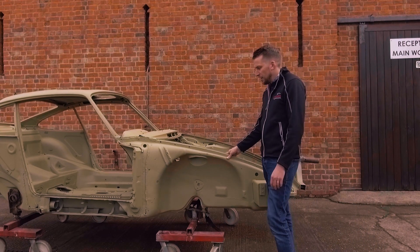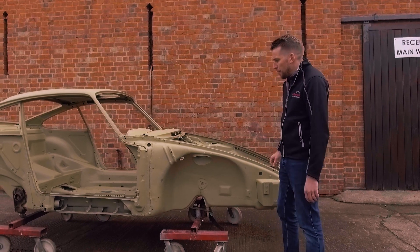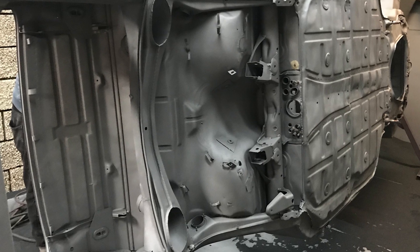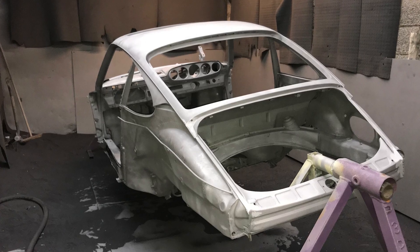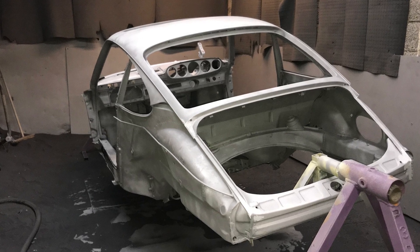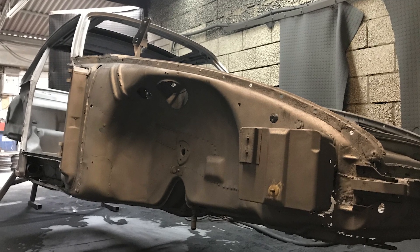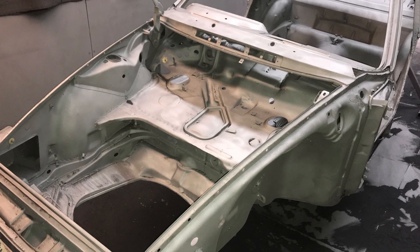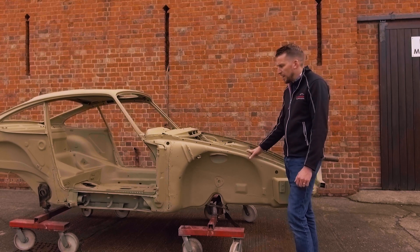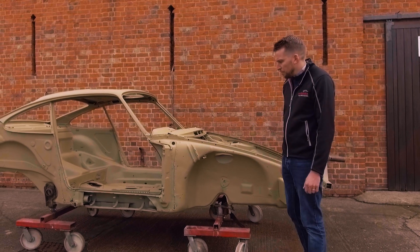Since the car's been blasted, as you can see it's now been etch-primed and protected. We went down the blasting route on the body shell purely because there are so many areas of small amounts of rust and damage that only blasting will reveal. It looks quite an intense process, but the idea was to preserve this car for a very long time — we didn't want any rust trapped in any hidden areas. So that's been fully cleaned back.